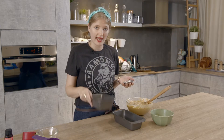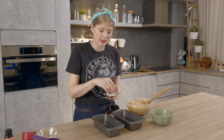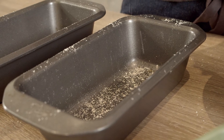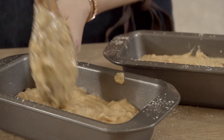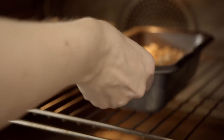We have two 8x4 loaf tins pre-greased. We're just going to add a little bit of extra flour to ensure that our loaves don't stick on the bottom, and then we're going to simply split the batter between each tin. Sprinkle with a little bit of streusel and we're going to bake them in the oven for 40 minutes at roughly 170 Celsius or around about 340 Fahrenheit.